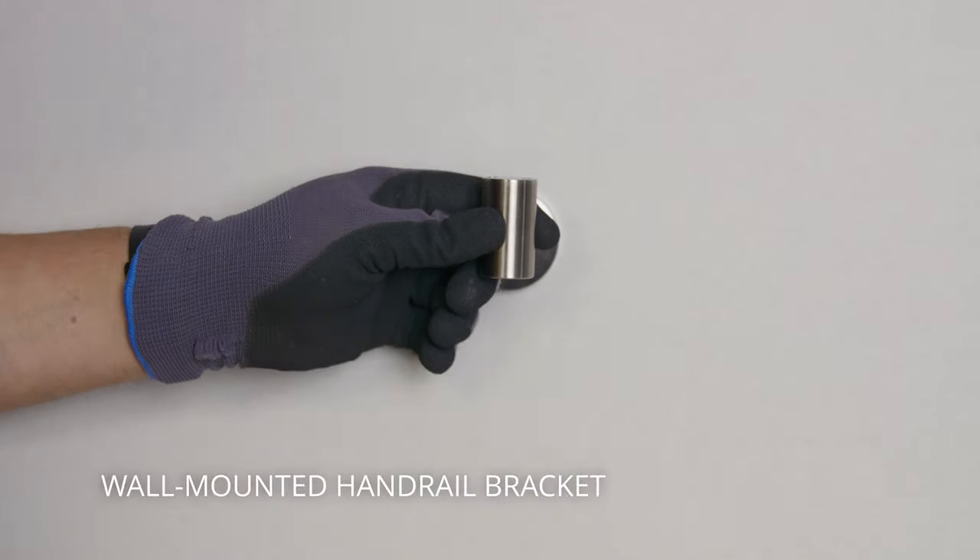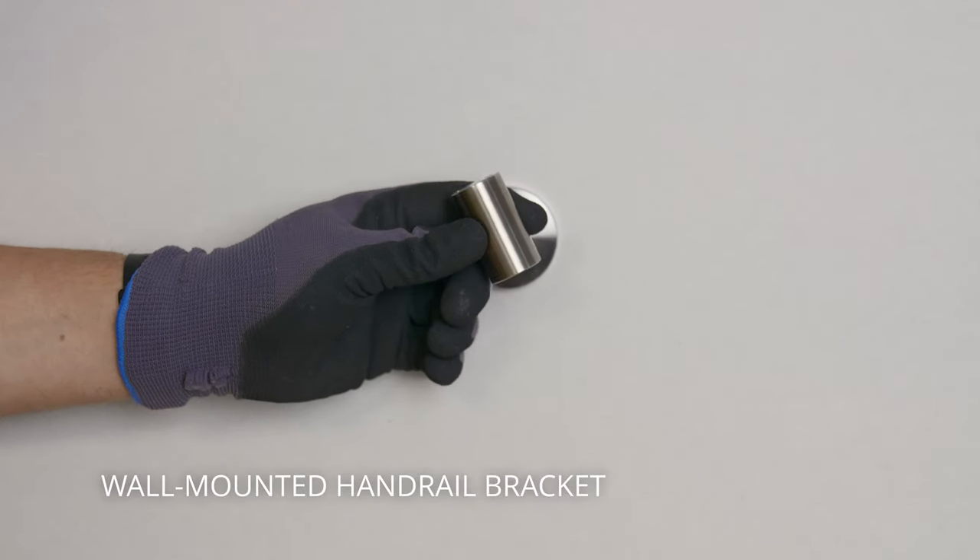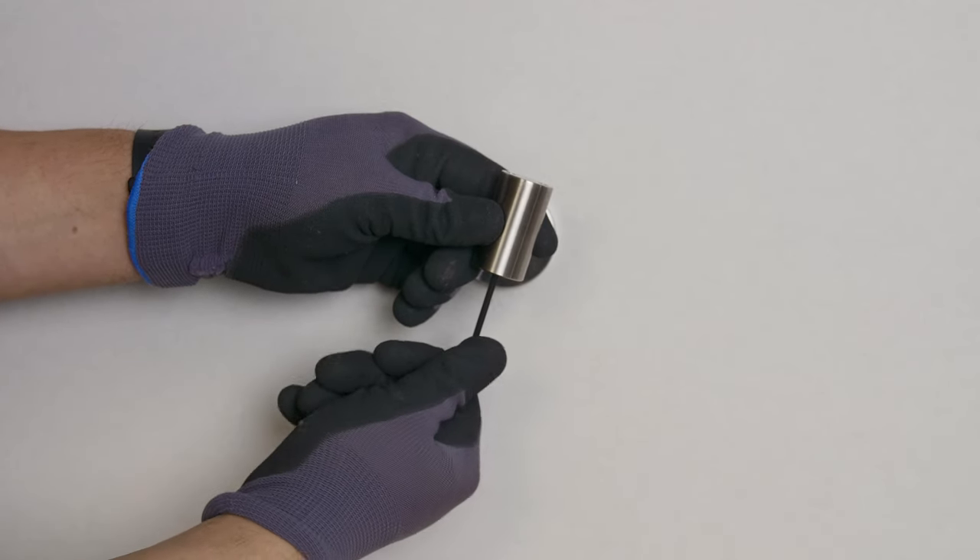We'll get into how to mount each of these specifically in a minute, but first we'll show you how to mount the handrail, since that will be the same process for all of them. To mount your handrail, loosen the set screw on the underside of the bracket head with an 1/8 inch allen wrench. Once that's loose, you can adjust it to whatever angle you need to set it for, and then retighten.